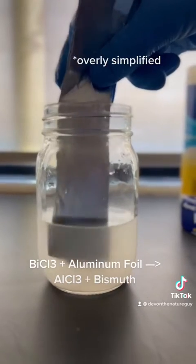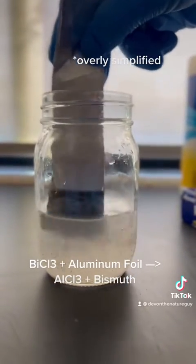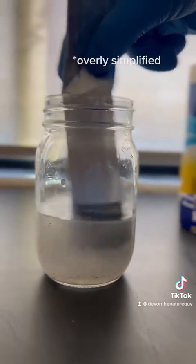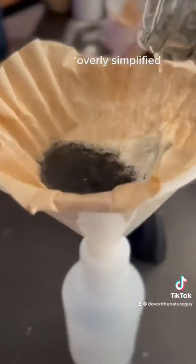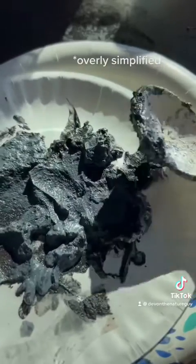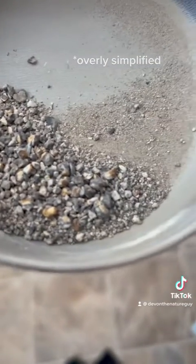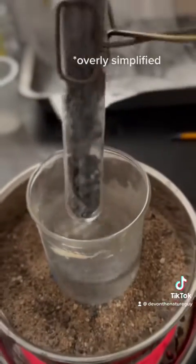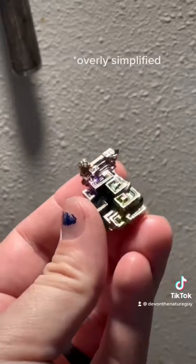You can actually watch it start to flake off the foil. Filter it out — you might have to do it a few times — and eventually you'll end up with a paste that you need to dry out to look like this. After carefully melting it down and allowing it to cool, you'll end up with this crystal.